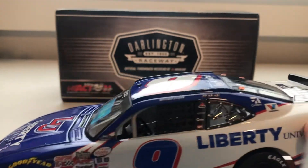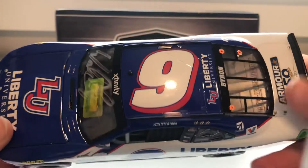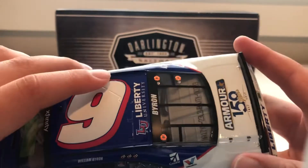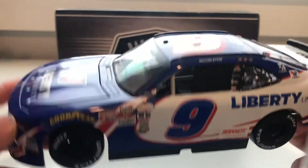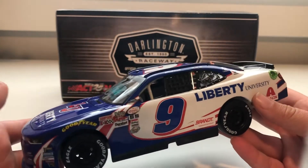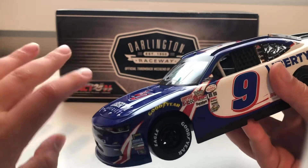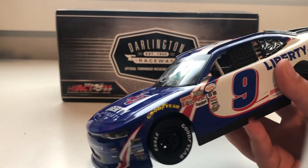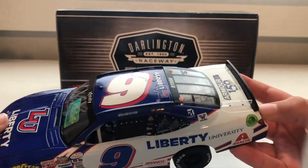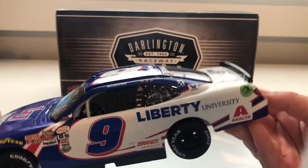Now you go to the roof of the car, and on every single 1/24 there are roof flaps — not on this car. There's just an outline of the roof flaps on the top. I don't know if all of the Xfinity cars are like this, but even if I got a truck car, I would still want as much detail as I would have on a normal Cup car. It's just not as cool when it's not as authentic.